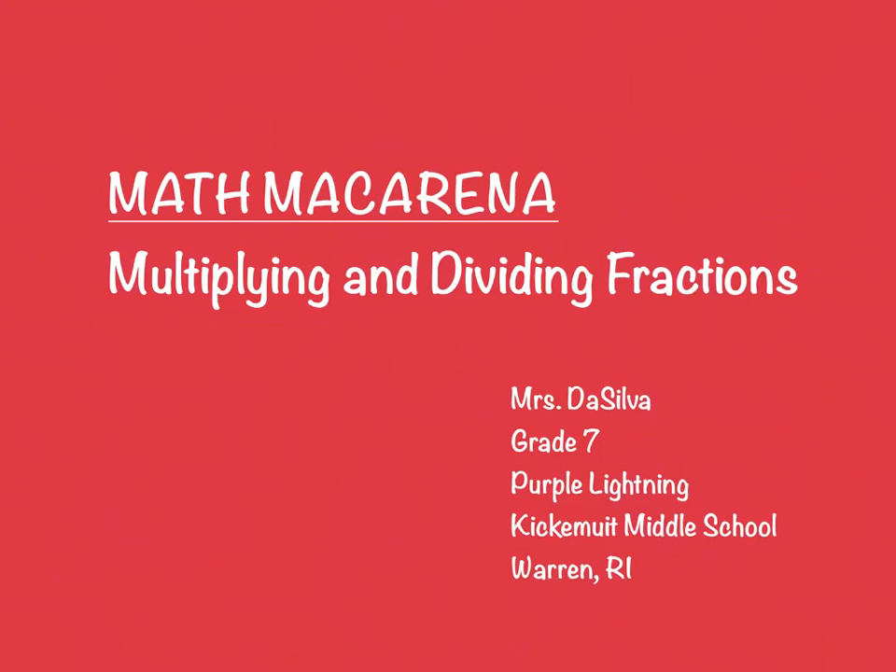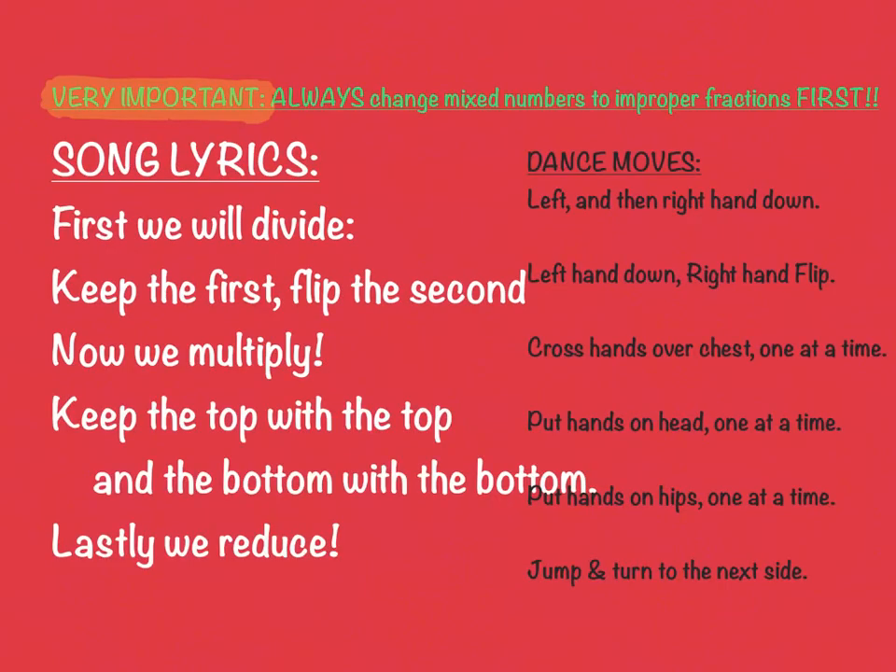It's finally time — we are going to be learning the Math Macarena. I'm going to go through the lyrics, and you should probably stop the video now and write them down. You don't really need the dance moves; those will come naturally. What you really need to get in your notebooks are the song lyrics, and of course this very important first step: if you've got mixed numbers, you need to change those to improper fractions. If you don't, then you're good to go.